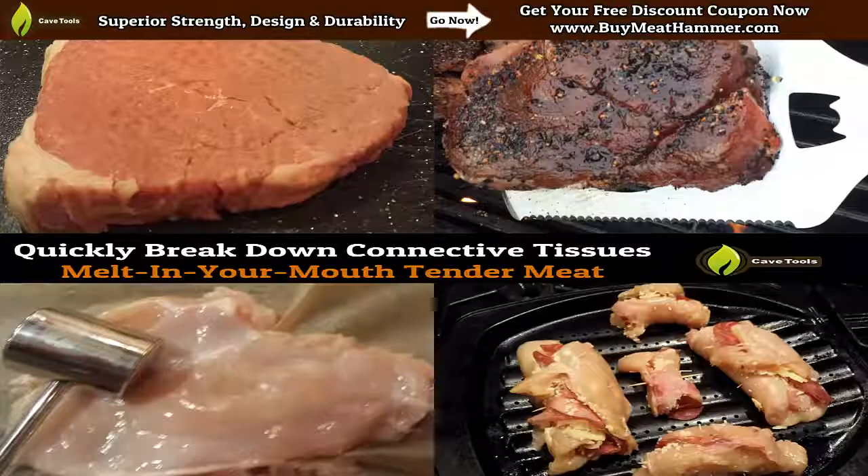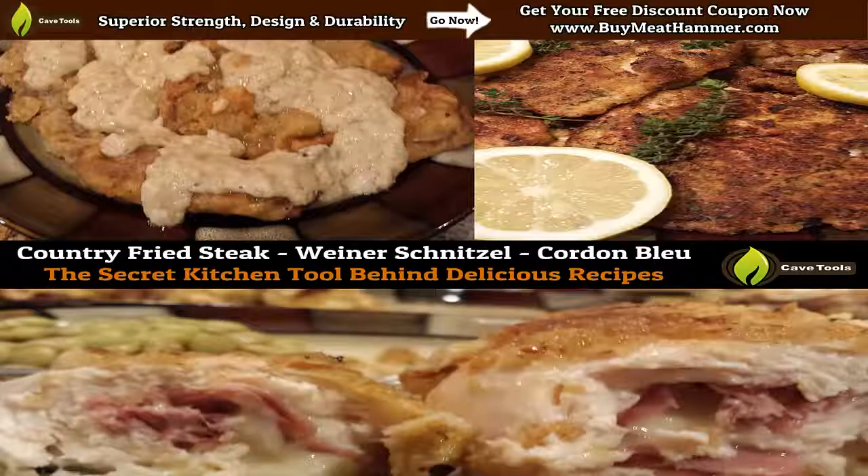So as you can see, the meat mallet is really the perfect tool to break down connective tissues if you're trying to tenderize a steak or to flatten out a piece of chicken. And it really opens up just a whole new range of recipes that you can try once you start using a meat mallet in everyday cooking. A lot of people don't know, but it's actually the secret kitchen tool behind a lot of fan-favorite recipes,